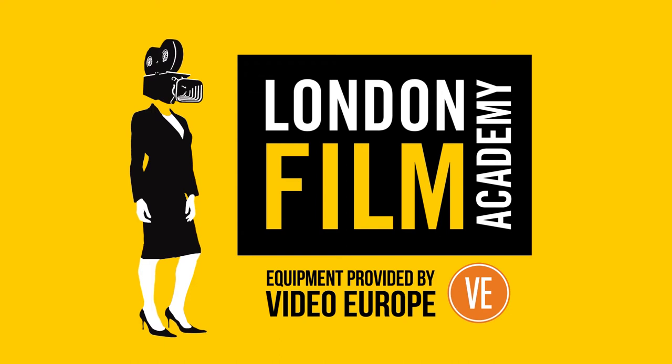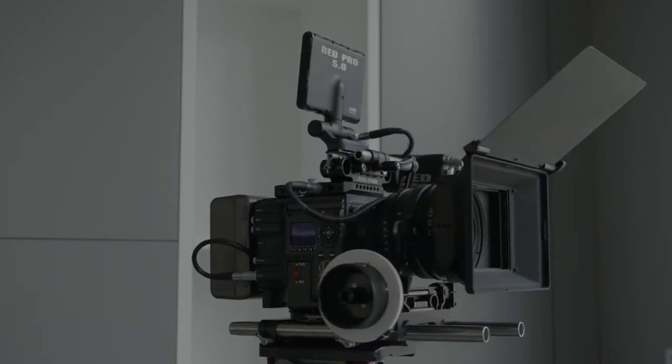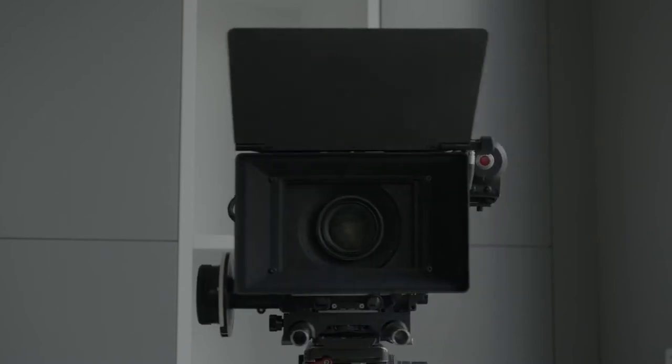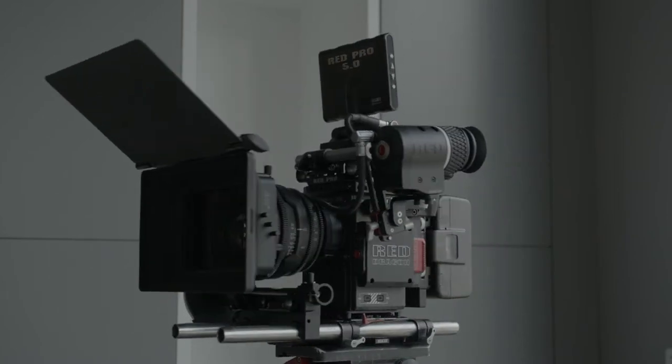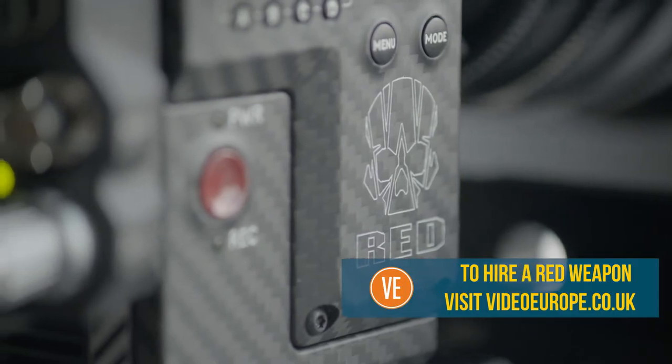In this series of videos, we will show you how to assemble the RED WEAPON. This camera can record RED Code RAW, Apple ProRes and Avid DNX HD, up to 6K and up to 300 frames per second.